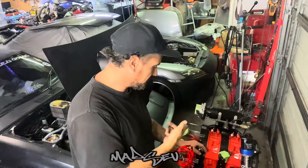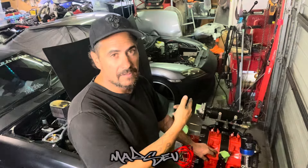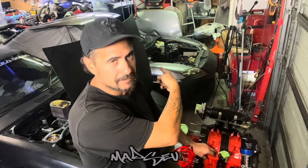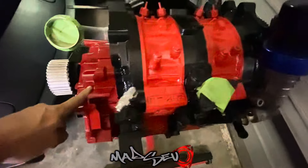So if you saw my last video, I had a little bit of a faux pas on this engine, but I've got a solution right over there. I'm going to work on this and by the end of this video this engine will be in that car.